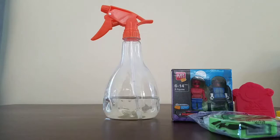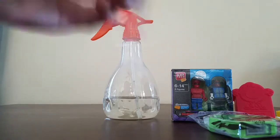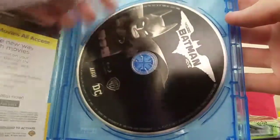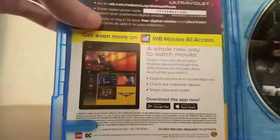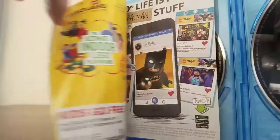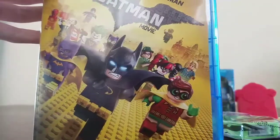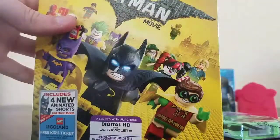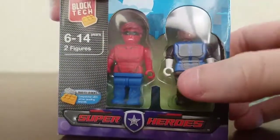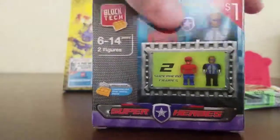Let's go. What is this? It's like a Red Hulk and a ripoff of Captain America. Let's see what this thing is.